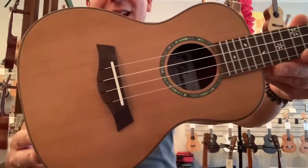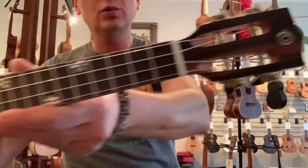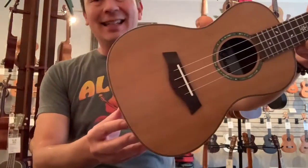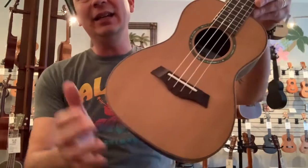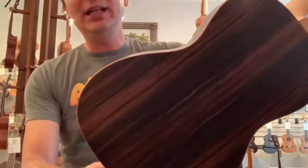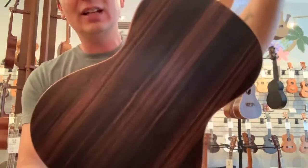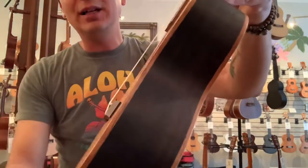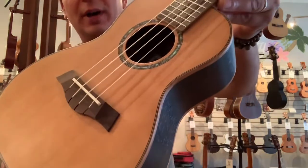Hello everyone, today we have a gorgeous little concert ukulele from the good folks at Ohana. This is the CK50ME, which has a solid cedar top. It has ebony back and sides — a nice, dark, gorgeous ebony. It's got mahogany binding all around the body there.